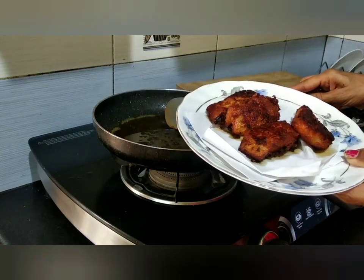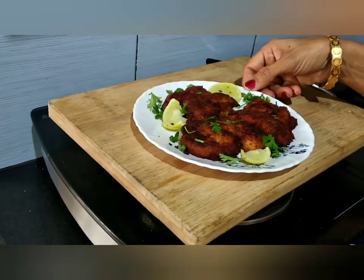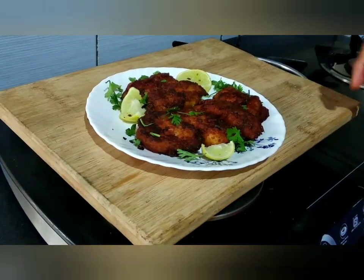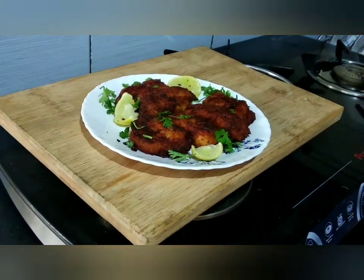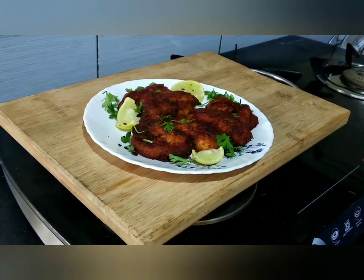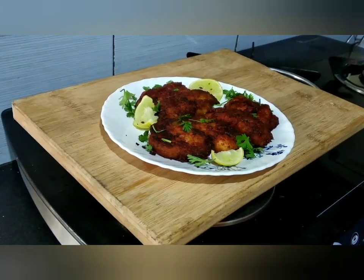The fish tikka is ready. We are ready for a different taste. Please like, share and subscribe. Thank you!